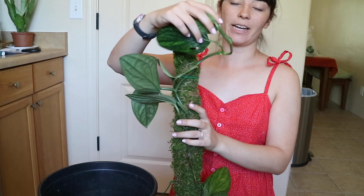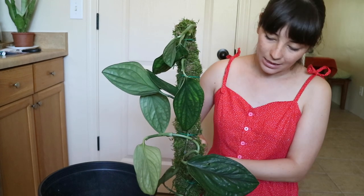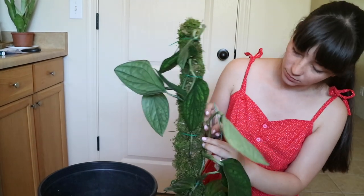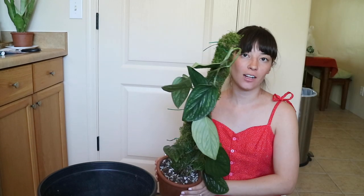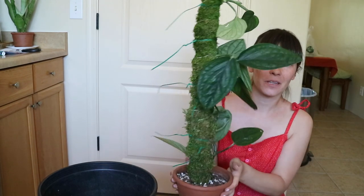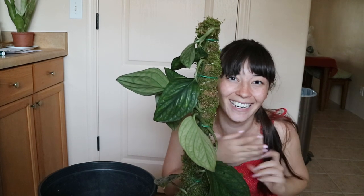You can see the plant has a curl to it and I want to correct that so it's straight up. I'm tethering this piece the same way I did with the other stem — and there we go. She is all tied up to the moss pole, looking so beautiful. I'm so happy with how this turned out.